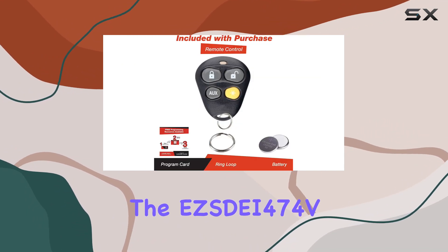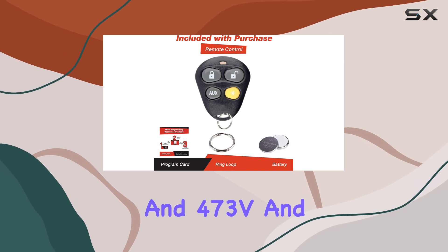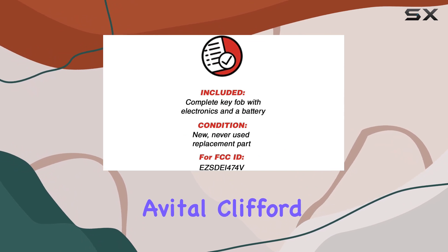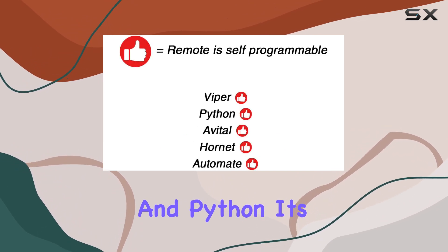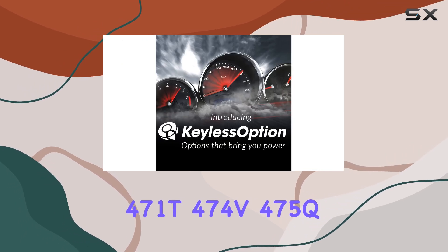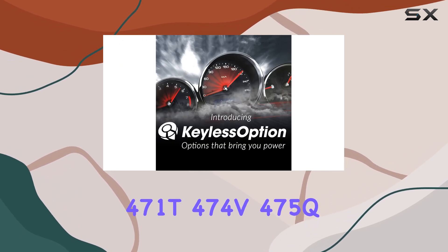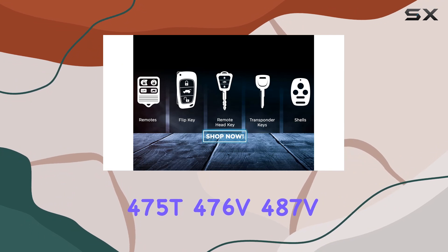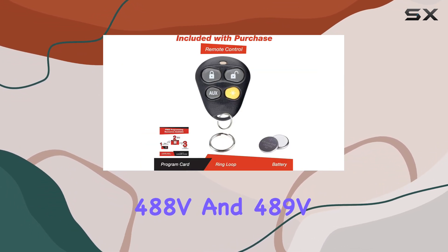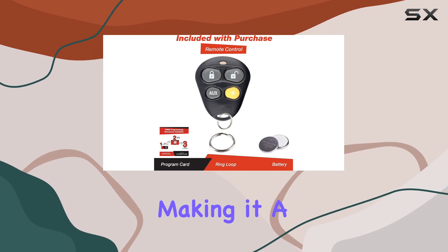This product is compatible with a range of models including the EasySDI 474V and 473V, and works with systems from brands like Viper, DEI, Automate, Valet, Avital, Clifford, and Python. It's designed to replace remotes such as 470T, 471T, 474V, 475Q, 475T, 476V, 487V, 488V, and 489V among others, making it a versatile choice for various vehicle owners.